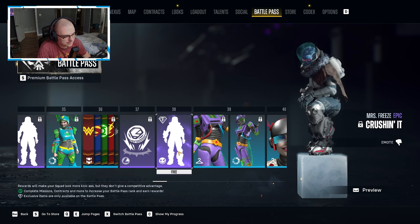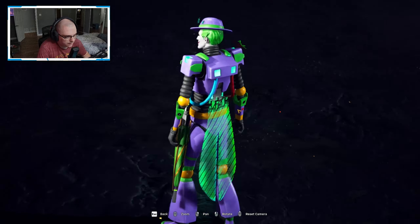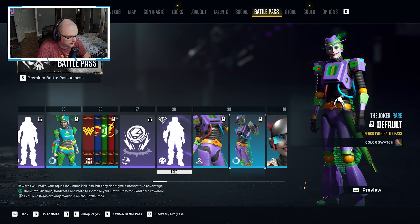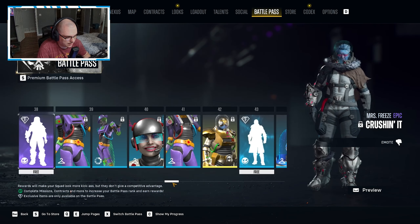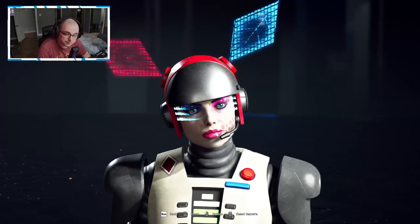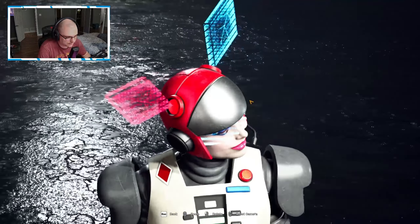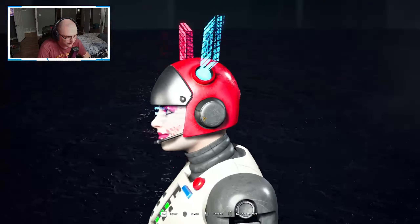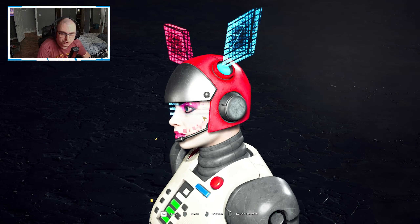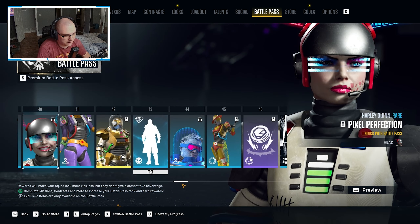We have a Mrs. Freeze epic emote, and finally Joker comes into play here — getting some love being turned into a toy. There's a color swatch and then another helmet that I could actually get behind — I kind of like the little visor there, it's VR Troopers-esque if anyone remembers that show. That's a deep cut callback right there.